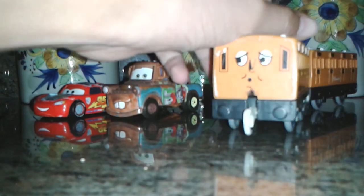I also have a custom of Timothy, but I'll show that in the next video. Now let's move on to the Wooden Railway category.